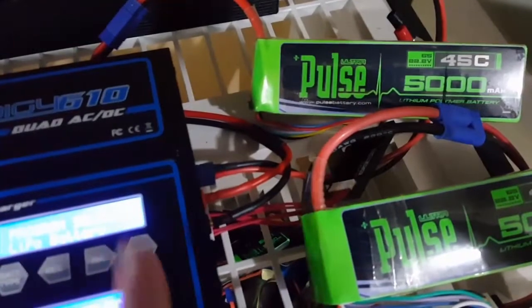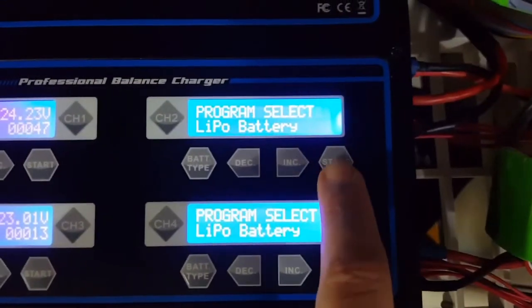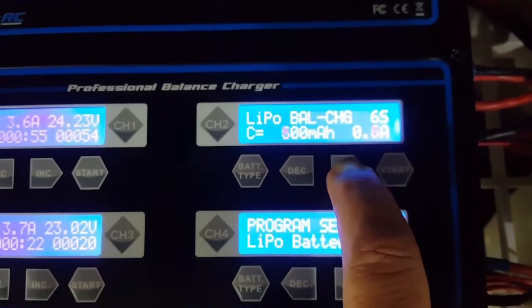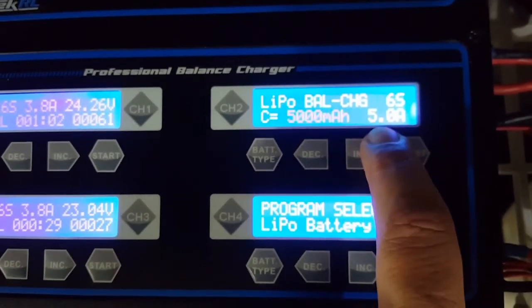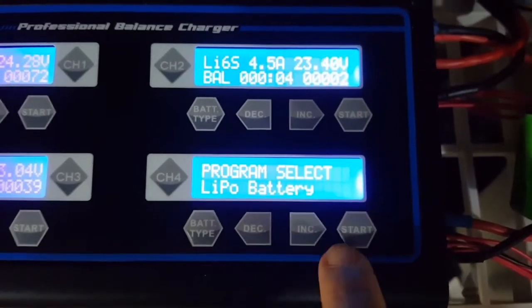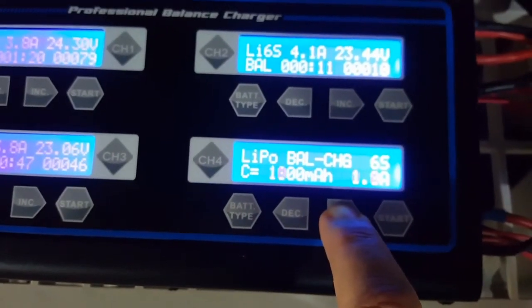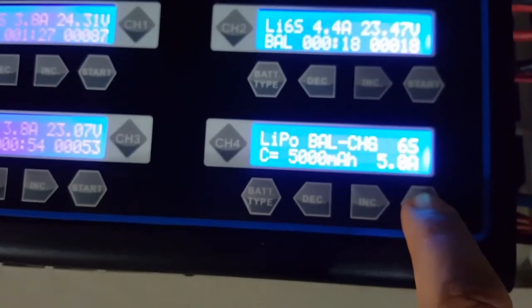Now, in these other two channels I'm using 5,000mAh 6-cell LiPos. Let's set it up. 6S, and we increase to 1C charge — that would be 5 amps. Same thing with the fourth channel: 6S, 5,000mAh, so we go to 5 amps.